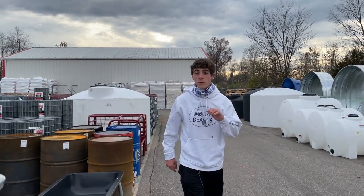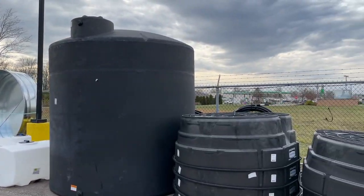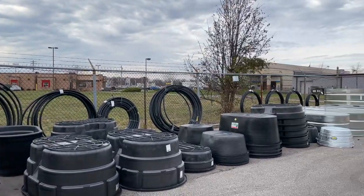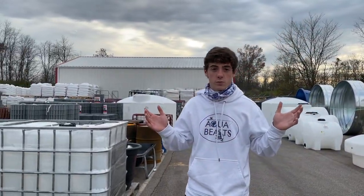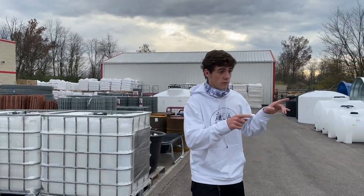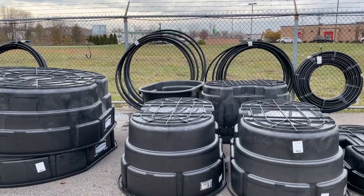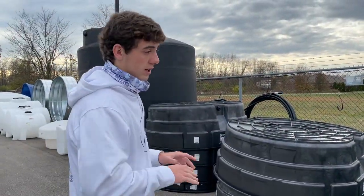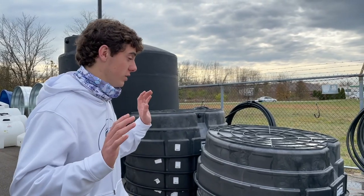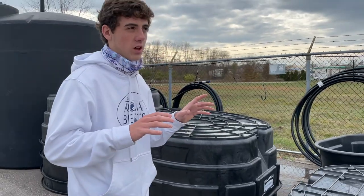So we made it outside at Tractor Supply. If you're not familiar, it's like for farmers — I mean, for everyone. All this stuff over here, which we're going to use as a pond, is actually meant for livestock to eat out of. It's like cows, pigs, and sheep — they eat out of these and use them as water bowls.